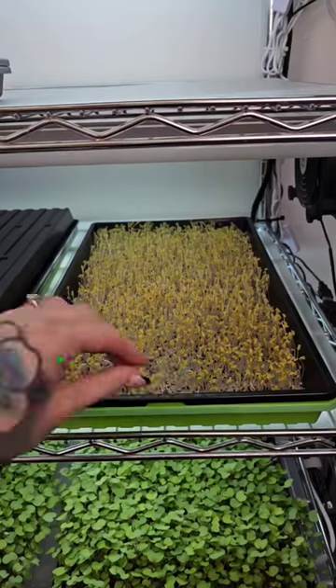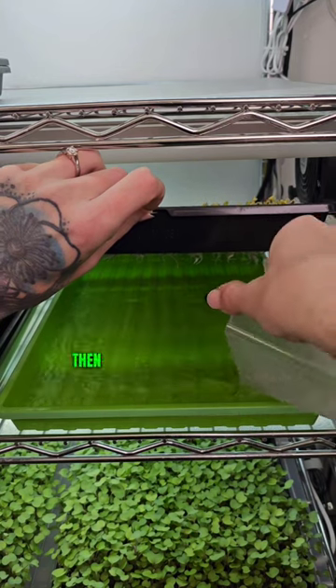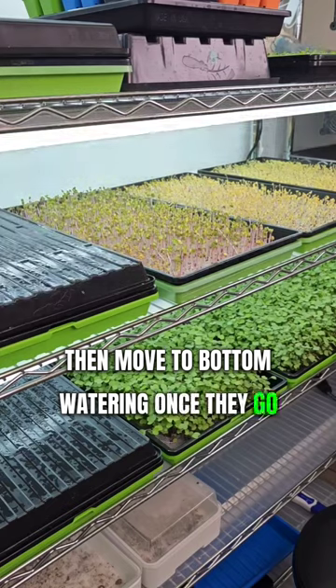When growing microgreens, we almost always start with top-watering during germination, then move to bottom-watering once they go into the light.